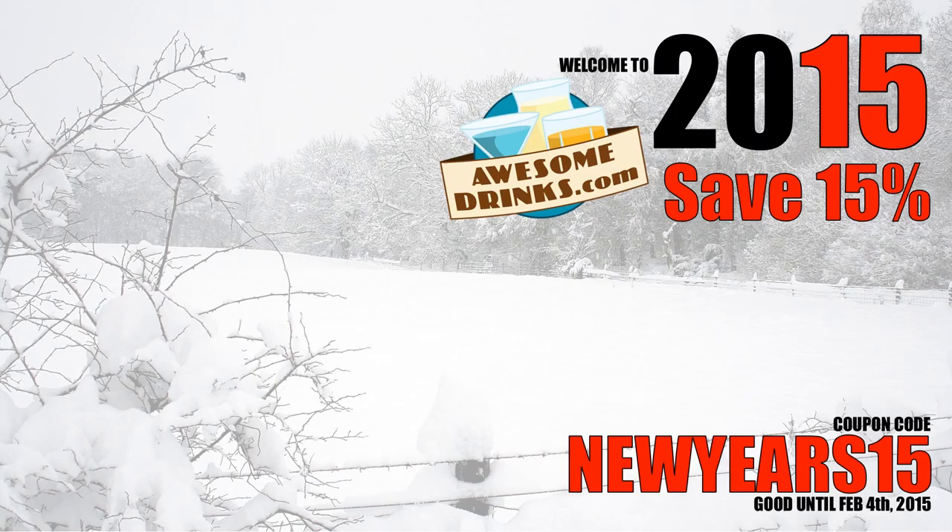Welcome to 2015! Use coupon code NEWYEARS15 and save 15% on everything at awesomedrinks.com.